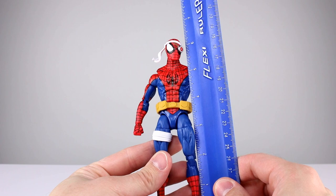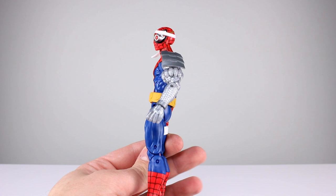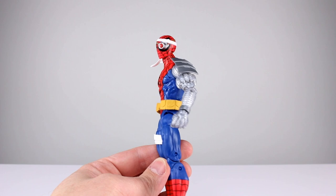This guy stands just about six and a half inches, which makes him pretty close to about 16 and a half centimeters. We've seen almost all of these parts before — I think there's only a handful of new bits here and there — but I think it's a really good selection of parts for this figure.